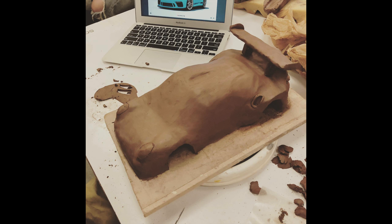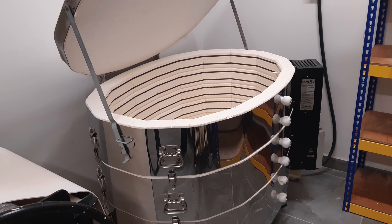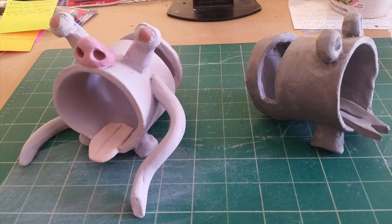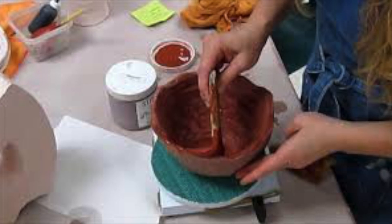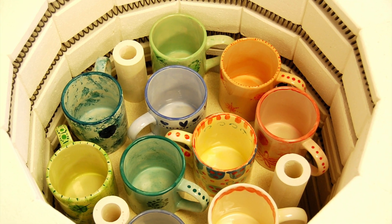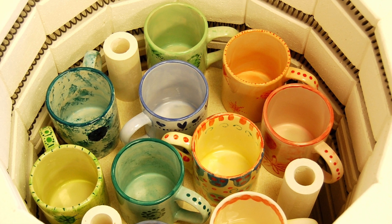When your work is finished leave it to dry for at least 10 days. Once your work is dry it can be fired and then glazed. Choose a combination of different colours for your work. Make sure you paint at least three layers of glaze and be sure not to glaze the bottom of your work otherwise it will stick to the kiln.